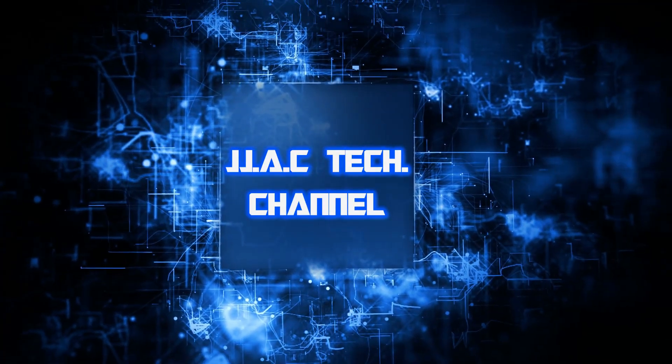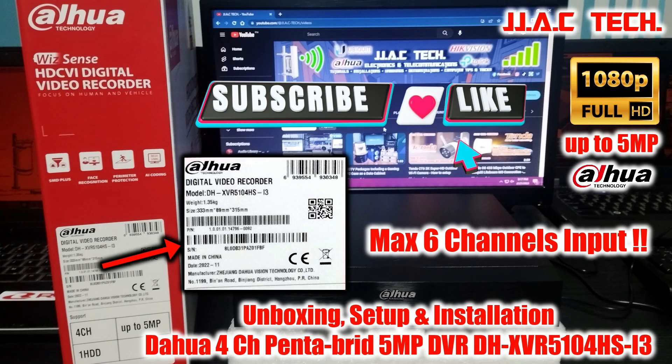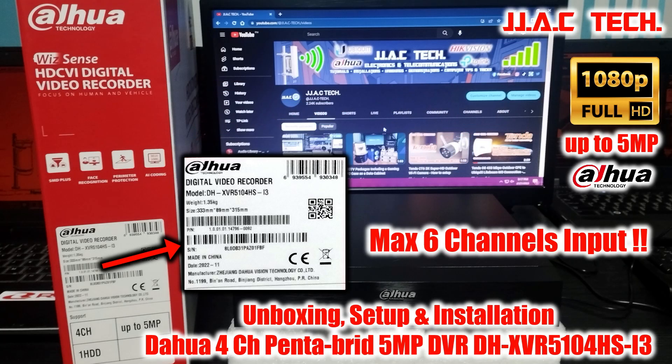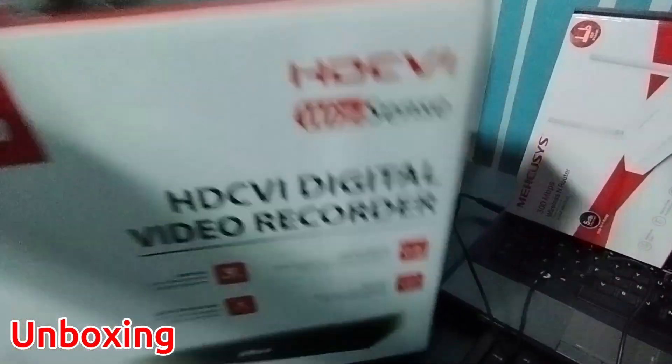Welcome to the JJAC Tech channel. This is the Dahua Technology DHXVR-5104 HSI3, a 4-channel Pentabrid 5MP Wizsense digital video recorder — unboxing, setup, and installation. It features H.265 dual stream video compression.